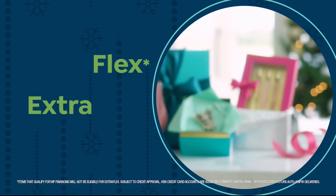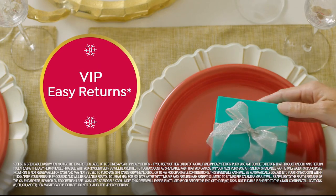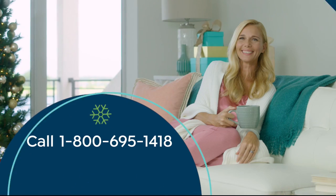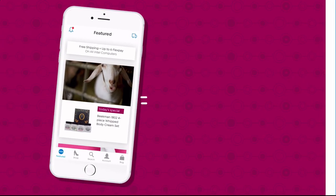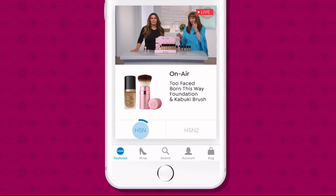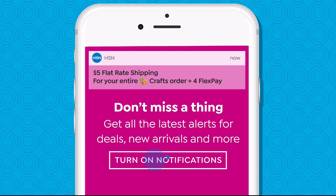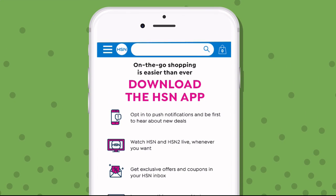Apply for the HSN credit card and instantly get $20 off when you're approved. As an HSN card member you'll get extra flex on jewelry, beauty, and fashion, plus VIP financing, VIP easy returns, exclusive offers, and no annual fee. Don't miss a thing with the HSN app, available on Apple and Android. Get $10 off your first in-app purchase with code WELCOME10, and opt in to push notifications for early access to exclusive app-only deals.